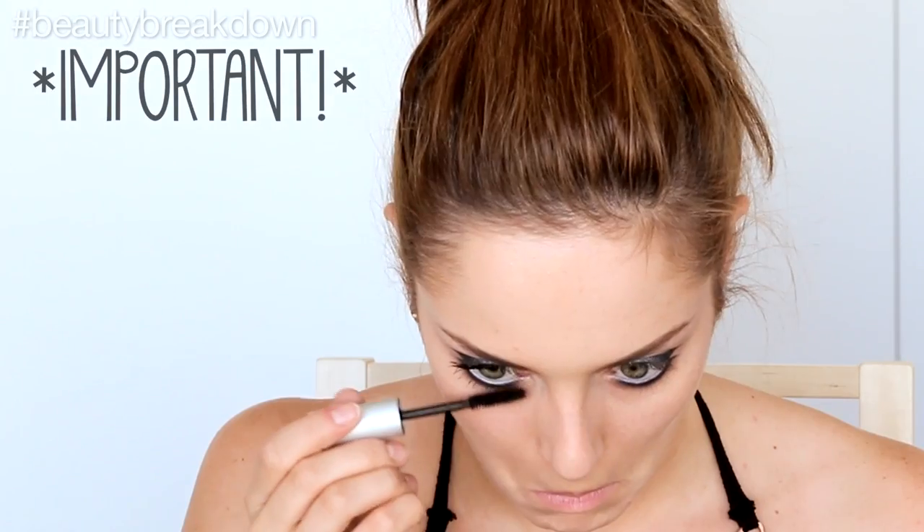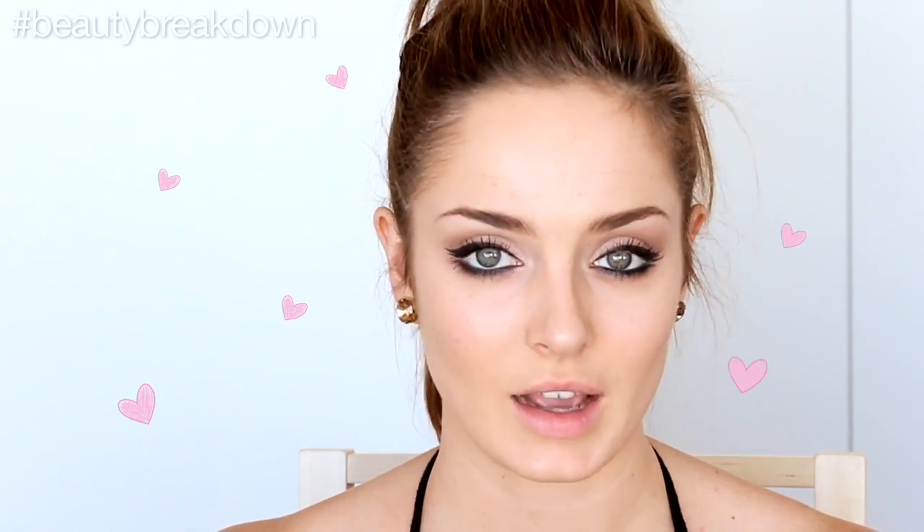Now I'm actually going to apply that same eyeliner to my waterline just to intensify the smoky effect. To add to the smoky effect, I'm going to use this Smoky Eye Mascara. With smoky eyes, it's very important to make sure you don't miss the lower lash line. I'm now doing a second coat — that makes a big difference having that second coat. I love this kind of eye makeup.